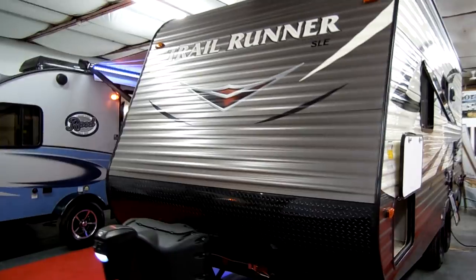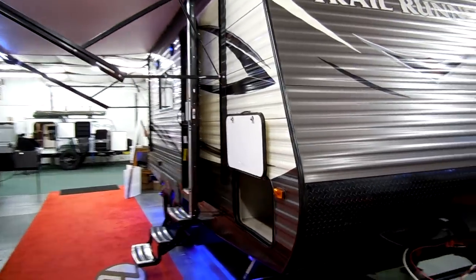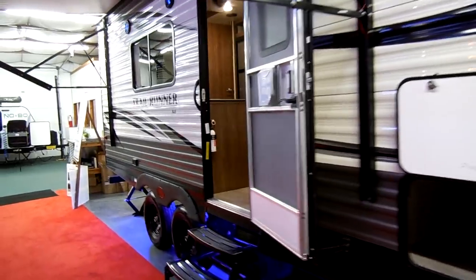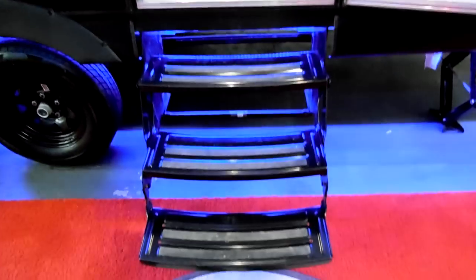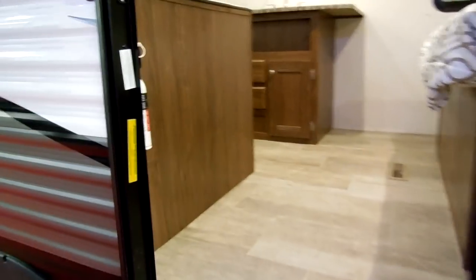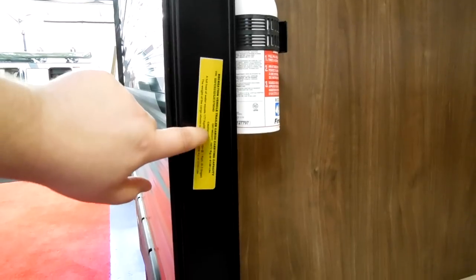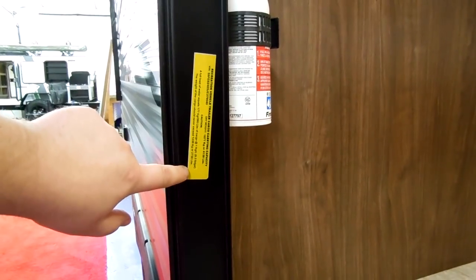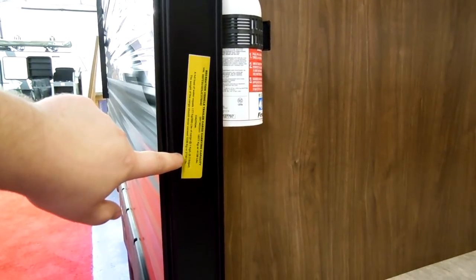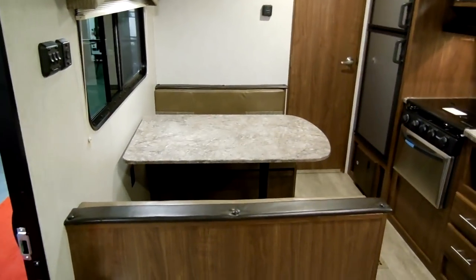Be sure to check out Couches RV Nation — one of the largest wholesale RV dealers in the country. The website is couchesrvnation.com, or you can call toll-free: 888-417-8299. Over here you have your VIN number information, and on the other side there's more VIN info showing cargo capacities and weights. This unit has a cargo capacity of two thousand seven hundred and thirty pounds.